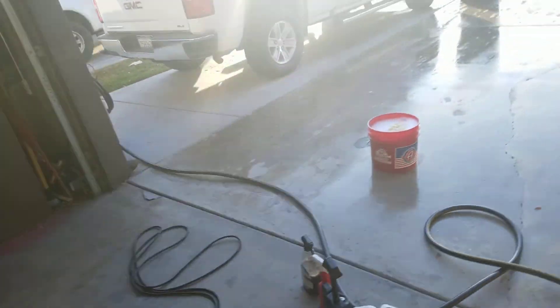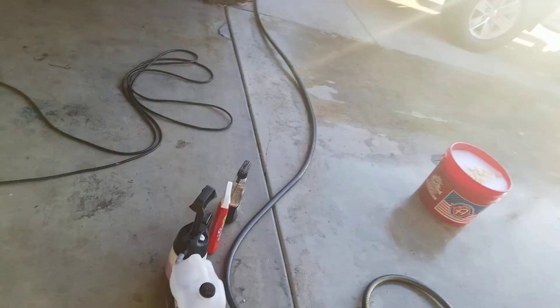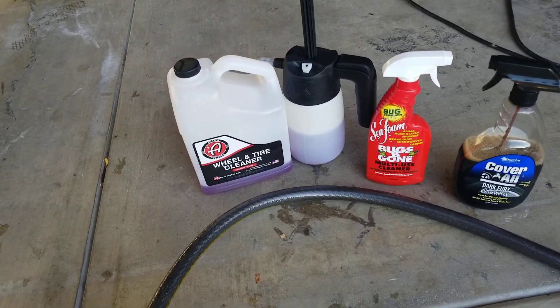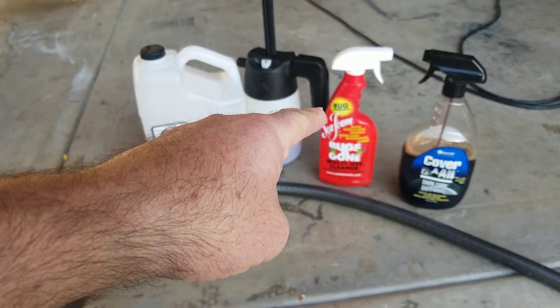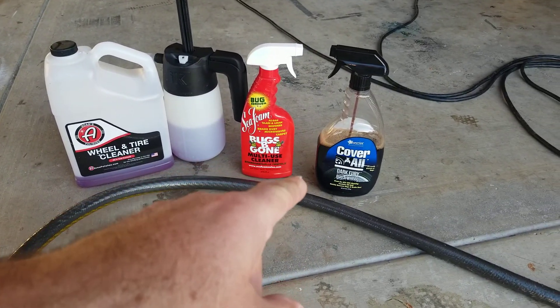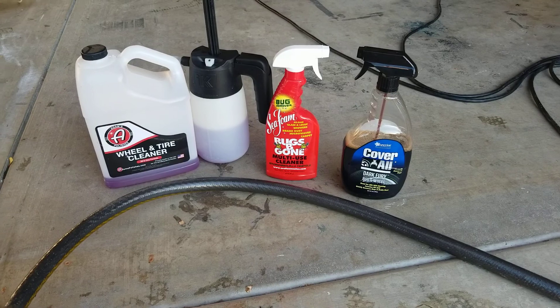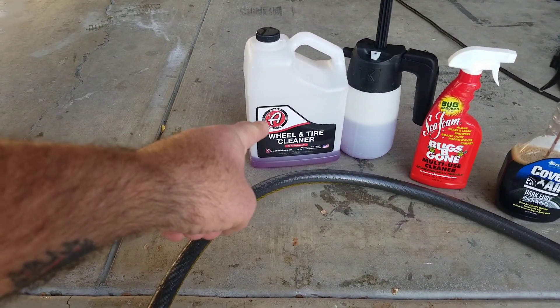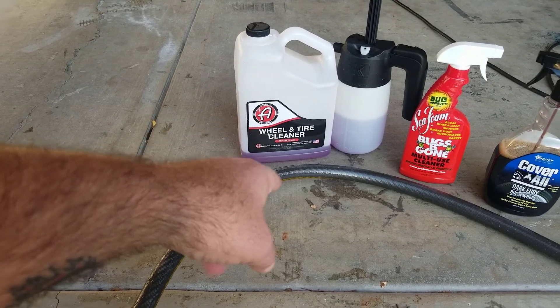Here's what I'm going to do: I'm going to wash the hood and rinse it, blow dry it. Then I'm going to beat it up with these chemicals right here, but only half the hood. That way we can see if there's any difference in the water behavior. I figure I'll start with the Bugs Be Gone, because that's like an APC. Then the Coverall Dark Fury - it's a bug and wheel cleaner. And if it's hanging in there and there's no difference, I'm going to hit it with the Atoms Wheel and Tire Cleaner.